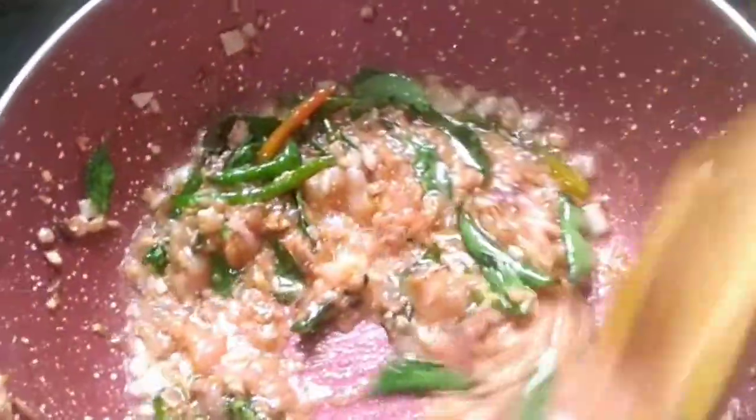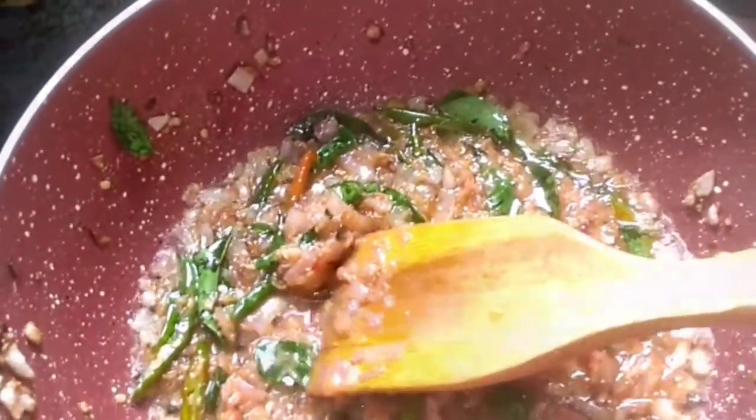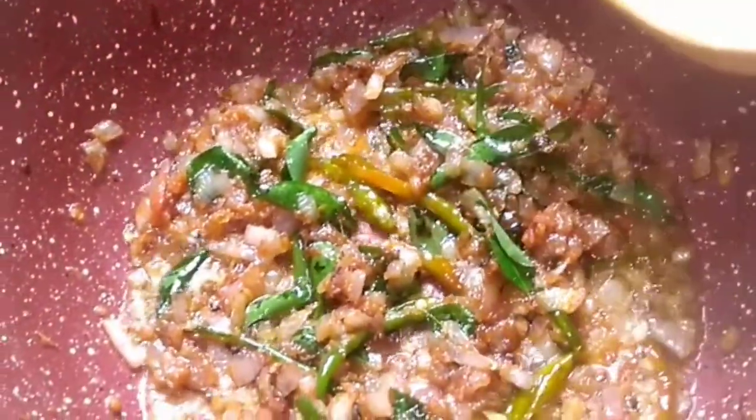Since we have already pureed these tomatoes, it doesn't take so much time to cook. Just mix it well. You'll notice the color has already changed.